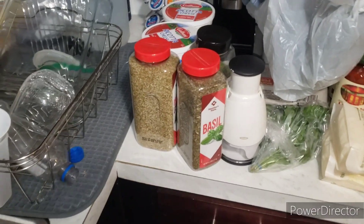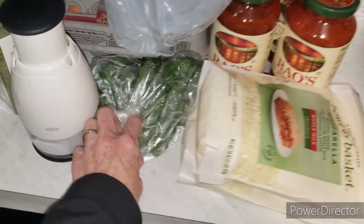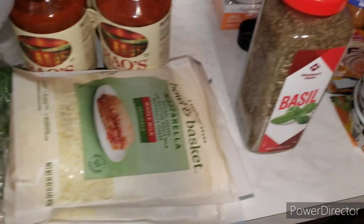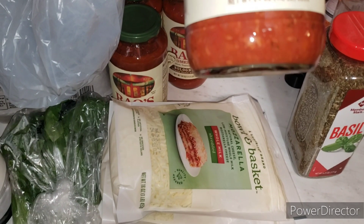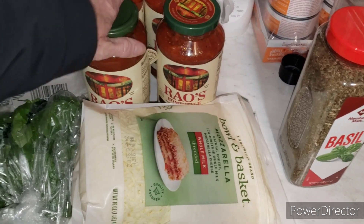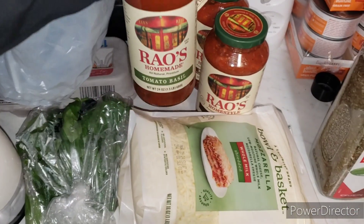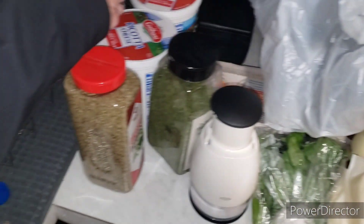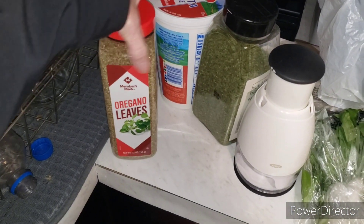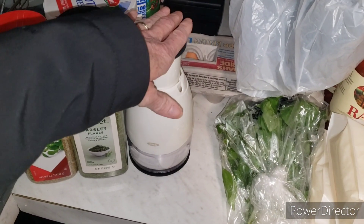Let me show you some of the ingredients you're going to need. I have fresh basil, dry basil, mozzarella cheese. We are doing bolognese sauce by Rao's for one pan, and for the other pan I picked tomato basil and roasted garlic. Ricotta cheese, oregano, some parsley, eggs, and a chopper if we need it.